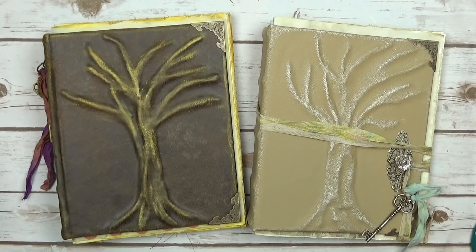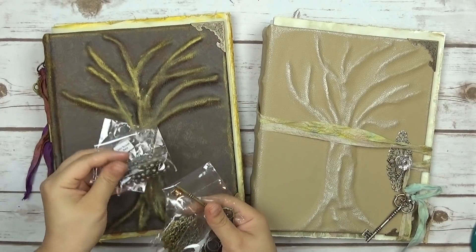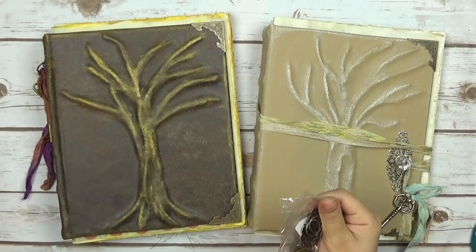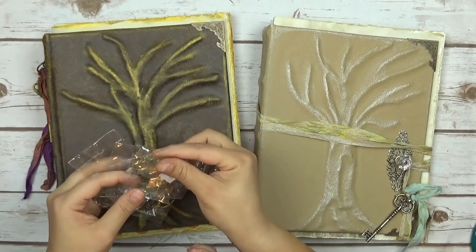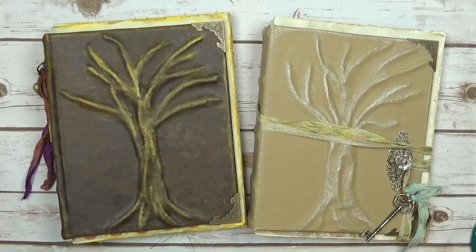I used a bunch of different stuff from Butterbee Scraps store. I used some of these ones and I'll have them listed below. I used some of the bells, a key — I actually used two keys. I used these ones right here and then the book corners and some silver bells. I'll put those aside so I can type them in later.